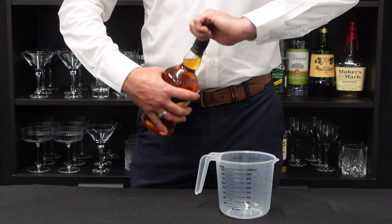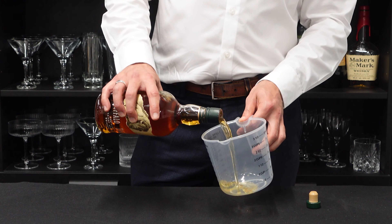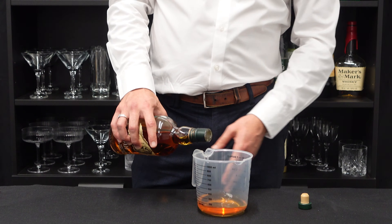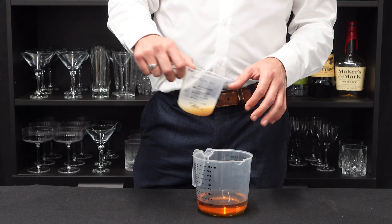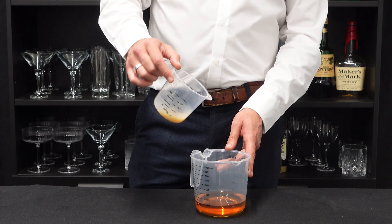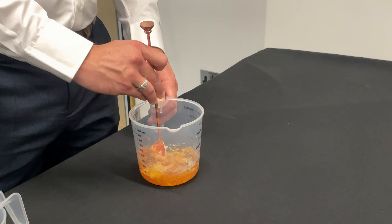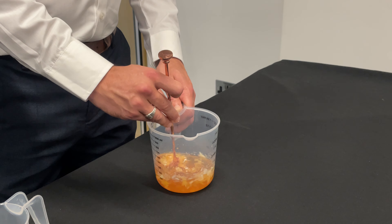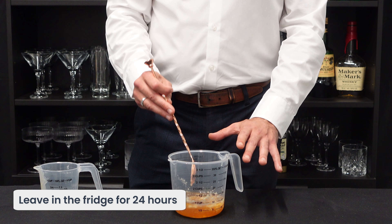So firstly, we're going to go for our bacon and bourbon fat wash. I'm going to pour about 250ml — you can pour as much as you want depending on how much you want to pre-batch. Here we've got literally just cooked down about a pack, about 10 rashers of bacon and drained off all the fat. I'm going to give it a stir. It's already started to clump up, so I'm going to cover it up and leave it in the fridge for around 24 hours. Hopefully that resting period should really dissolve all that fat and leave you with a lot of flavour left in the spirit.